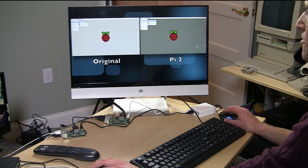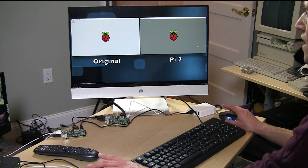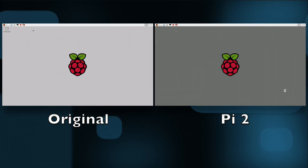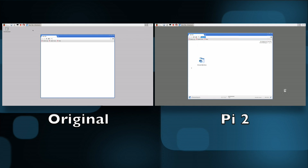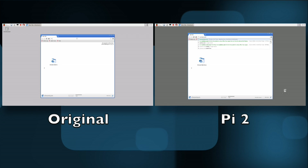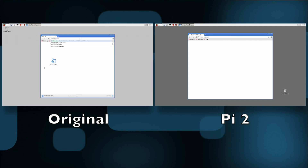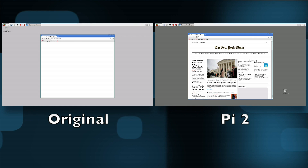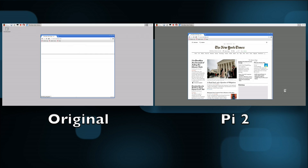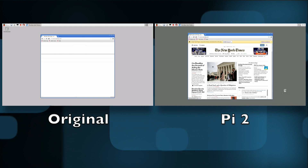You saw how fast the new one booted up versus the old one — a lot faster. Let's load up Chrome on both at the same time and see how much faster it boots. Now, Chromium is what we're running — the open-source version of Chrome. We've clicked on it and we'll wait for the old one on the left to catch up. So we've already got Chrome loaded up on the Pi 2. I'm going to visit the New York Times on both machines and hit Enter at the same time to see how fast the page comes up. We're dealing with a much faster processor with more cores on the Pi 2, so you can do a lot more a lot faster — and it's almost usable as a web browsing device.